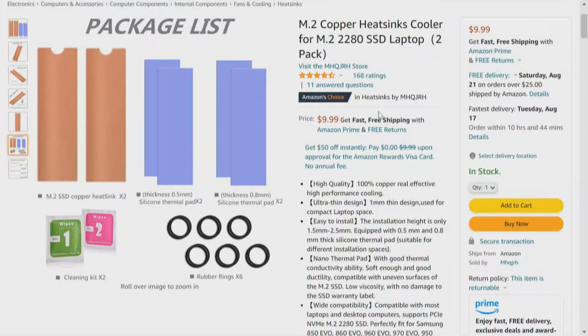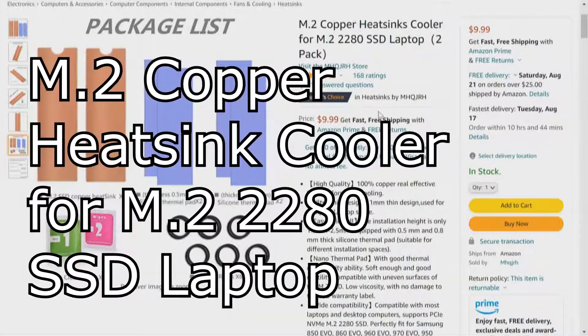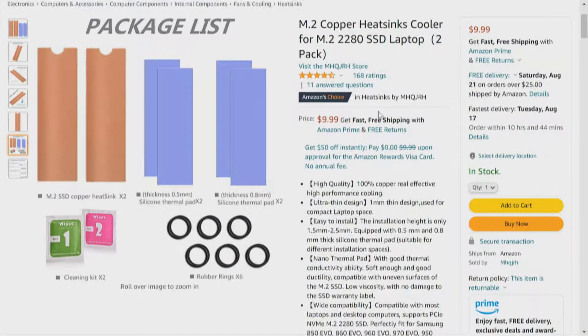We're now on heat sink number five. This is the M2 Copper Heat Sink Cooler for a laptop. The title of this video will be M.2 Copper Heat Sink Cooler for an M.2 2280 SSD Laptop. There are two in the pack. We're going through six different heat sinks, this being package number five.